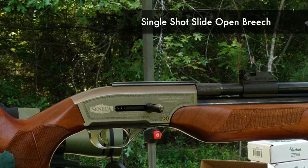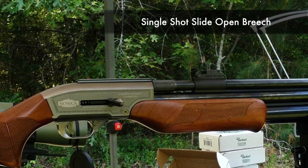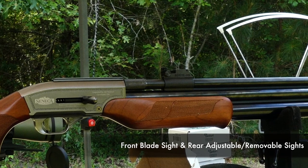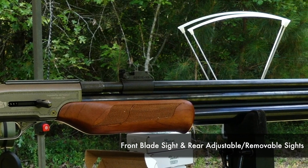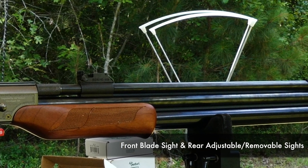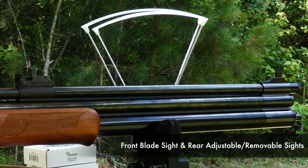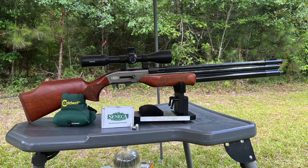The breech is right here in front of the optics rail where you load your single shot. In front of that, we have open sights — which is nice to have on a big bore air rifle, I don't see it on many. There's a rear adjustable and removable sight as well as a front blade sight. If you want to shoot open sights, that option is there; if not, just take the rear sight off and mount an optic.